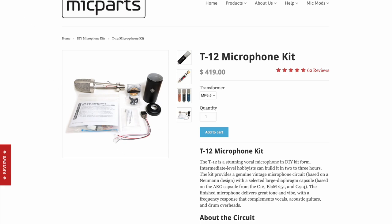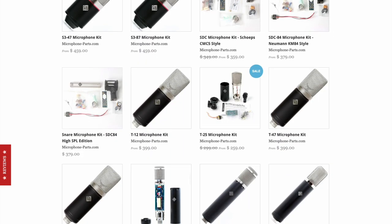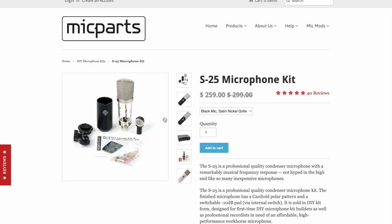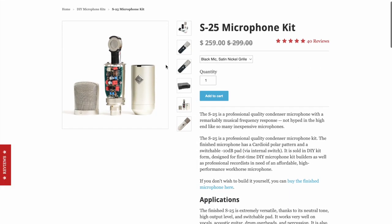If you've never done this before, I'd suggest starting with the S25. This isn't a full condenser capsule — it's a Transound 25 capsule, the same one used in the second-generation CAD 100. The circuit is pretty packed with parts, but it's not that hard to assemble if you know how to solder and follow instructions. You can build a pretty cool microphone that sounds decent enough to use on real work.